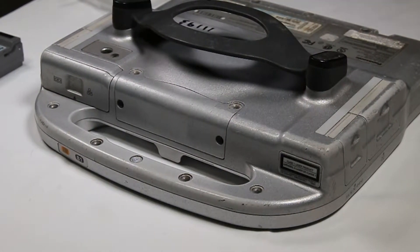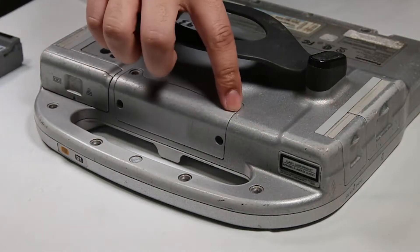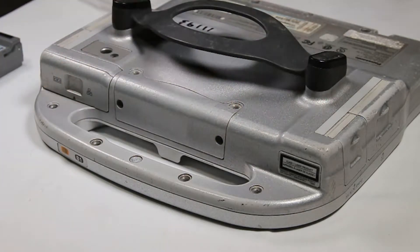I had removed all of the little sticker coverings that were on top of the screws. There are four screws — two here and two here. Just want to remove them all.